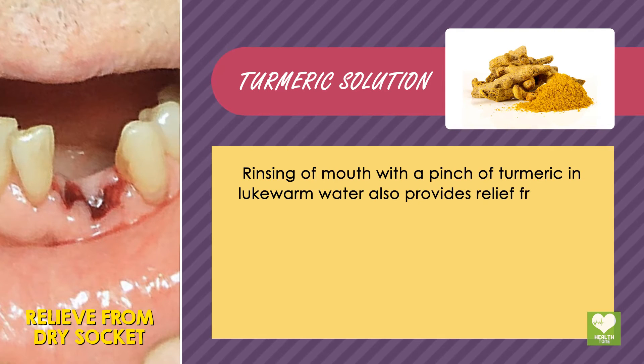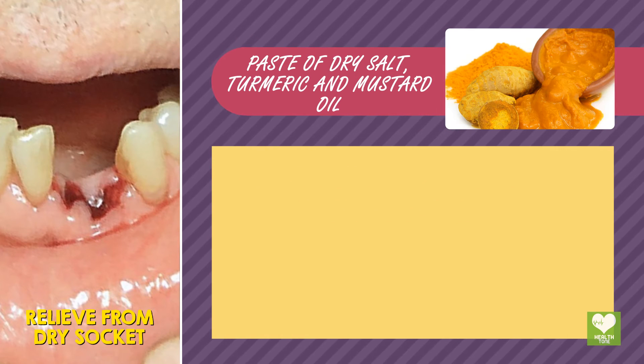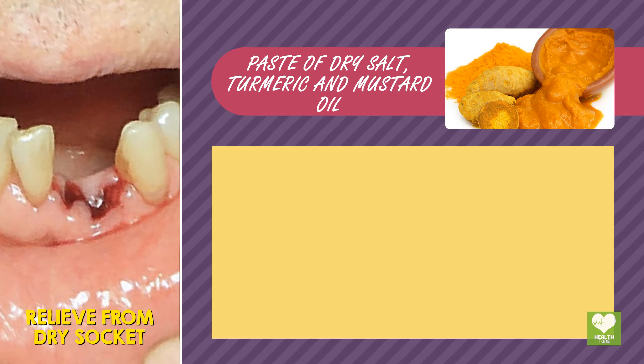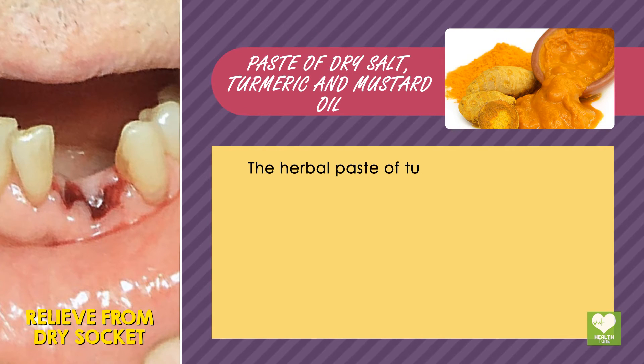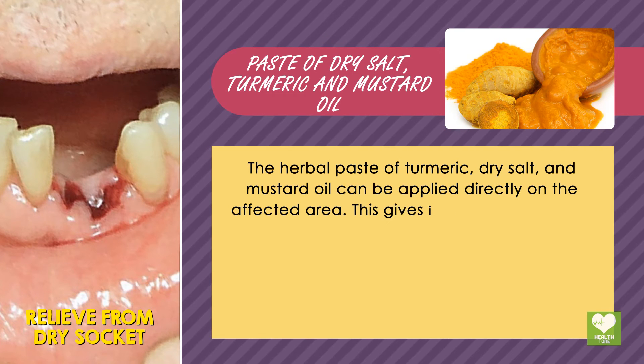Turmeric solution: rinsing your mouth with a pinch of turmeric and lukewarm water also provides relief from the pain of dry socket. Paste of dry salt, turmeric, and mustard oil: the herbal paste of turmeric, dry salt, and mustard oil can be applied directly on the affected area.